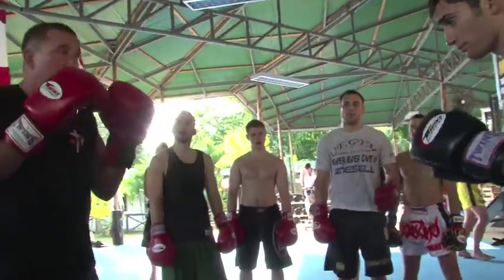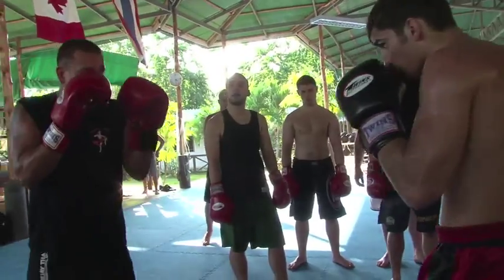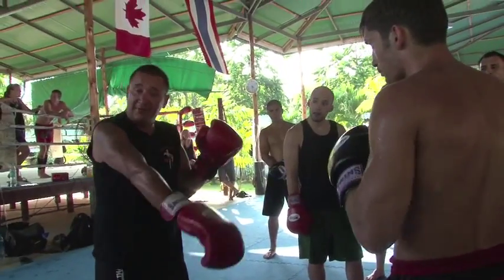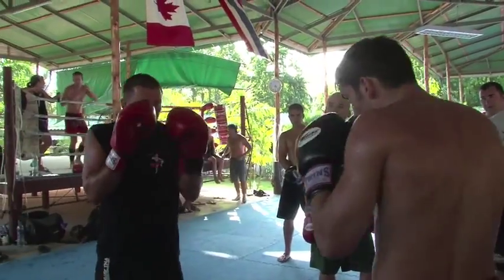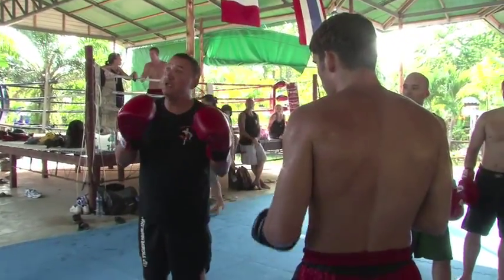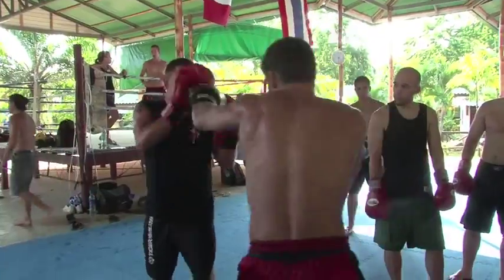I'll show you how to carry a shot, yeah? Go jab. If your hand doesn't come down there, it doesn't go out there. Just turn there. Off that shot there, you throw a jab back.